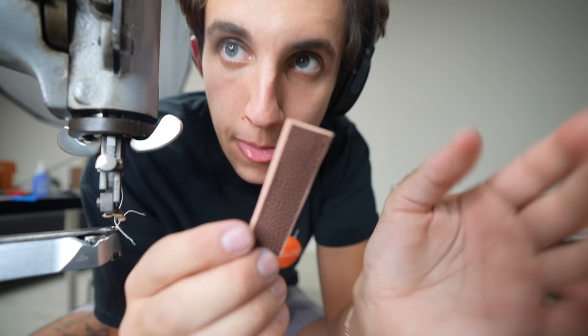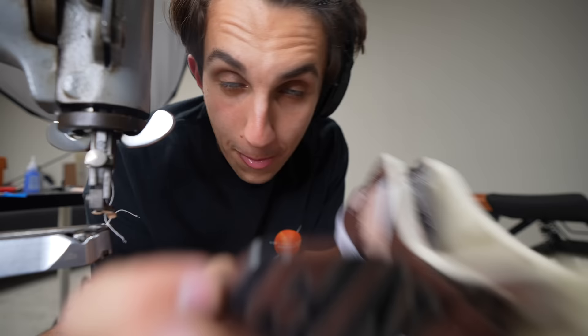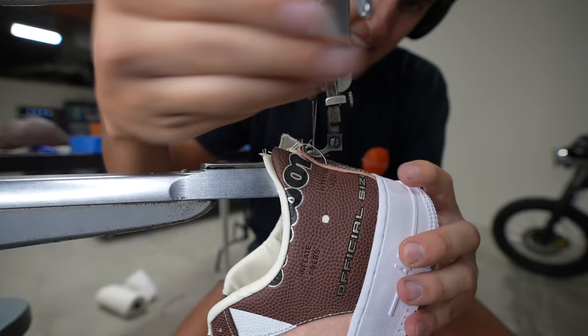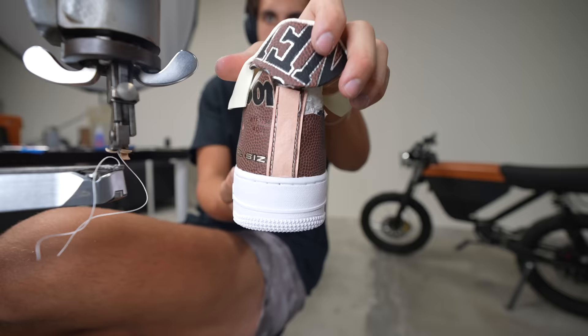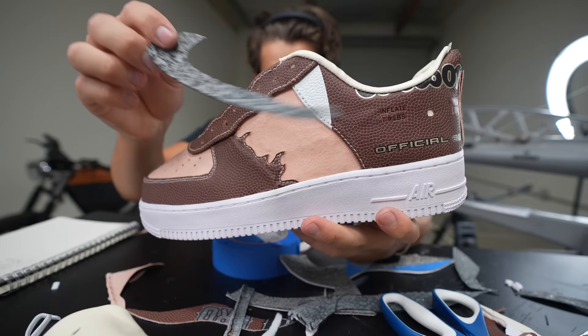I'm sewing together a little back tab right here — this piece is gonna go right here and hold together the back of the shoe. I also made this thing with the NFL logo to go up here. This is gonna look cool. I just used the rubber from inside the ball and cut out a Nike swoosh out of the rubber — that's gonna go right here on the side of the shoe. I think that looks cool, and then the shoe will be a hundred percent from the football.